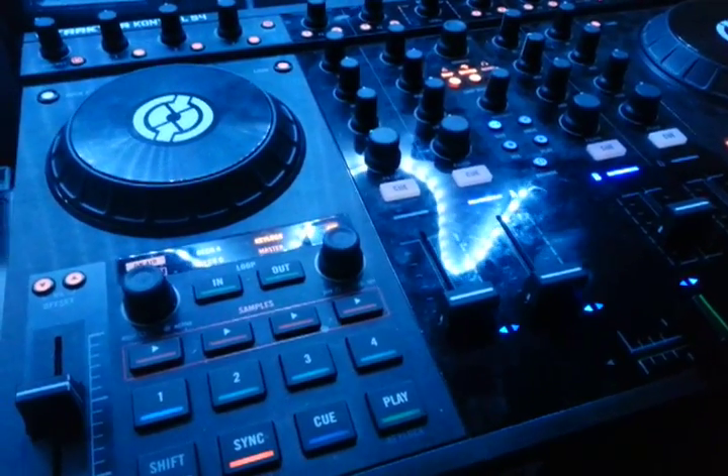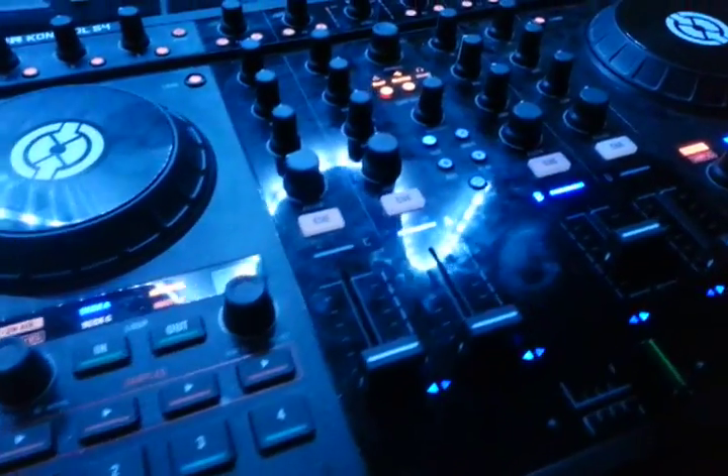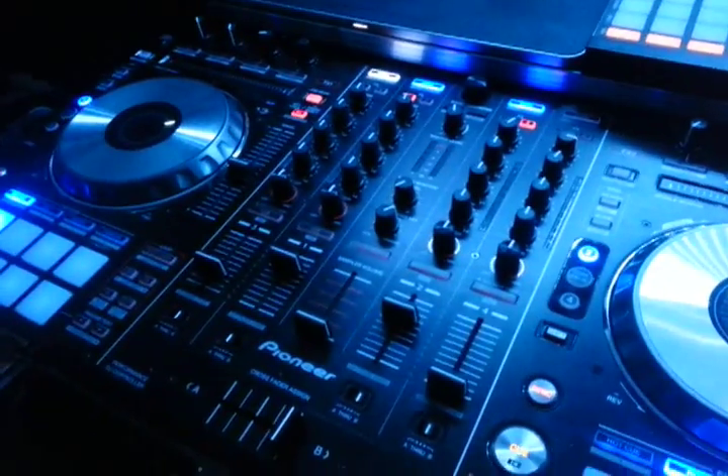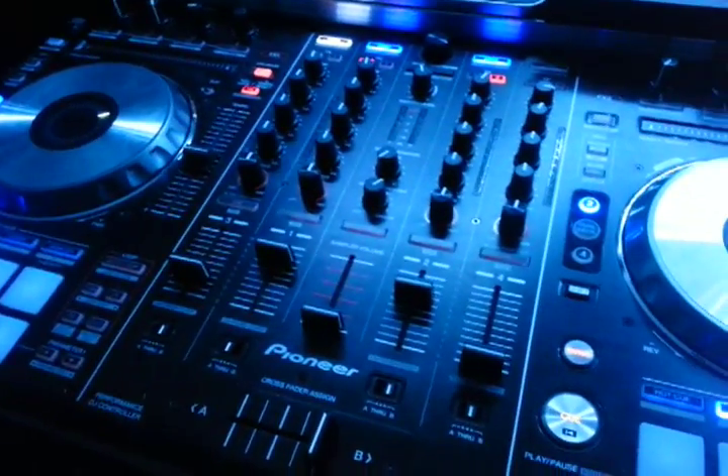Hey guys, how are ya? You have to forgive the dust on this S4 because it's been a while since it's had some use. As you all know, I've been doing a lot of Serato stuff with the Pioneer unit.